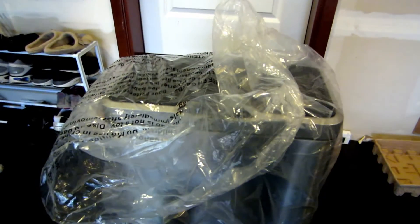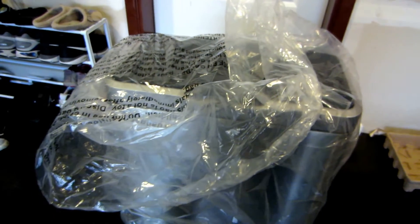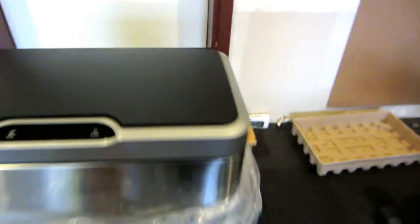I took it out of the box because it was hard to do with one hand, so I skipped a step. Let me take the wrapper off — oh man, stainless steel!